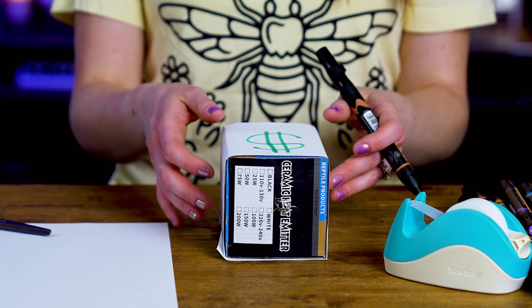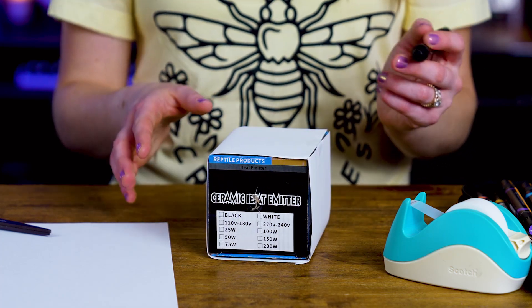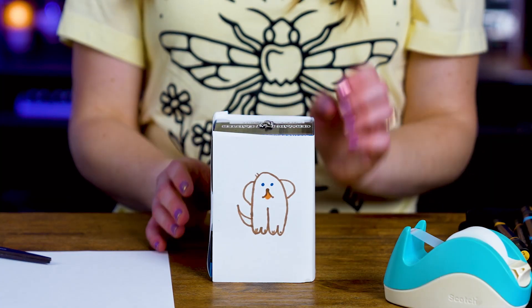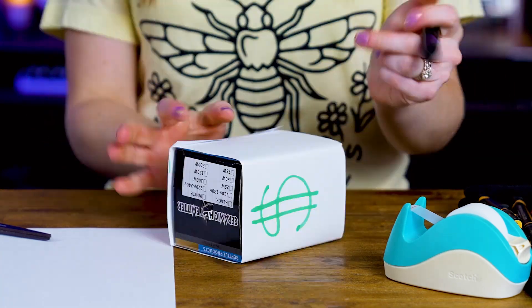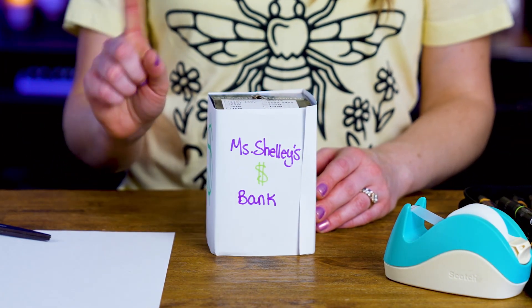Since this is going to be a bank, I drew a money sign on one side. On another side, I'm going to try to do a portrait of Ronnie. That's very cute — I didn't say I was an art teacher. I'll put my name on one side so cameraman Dave doesn't go stealing my money.